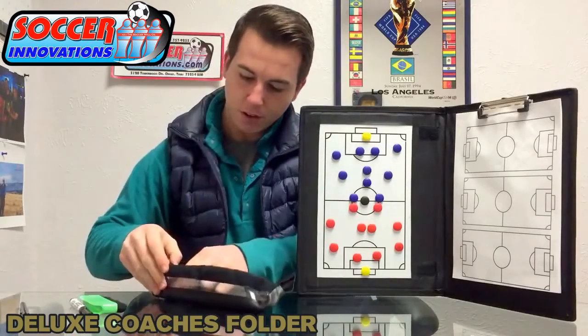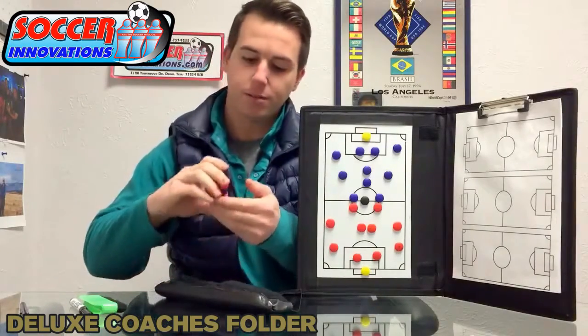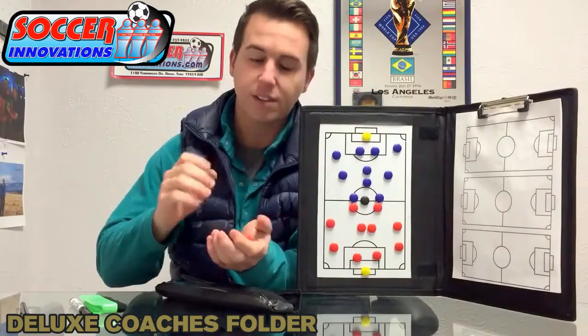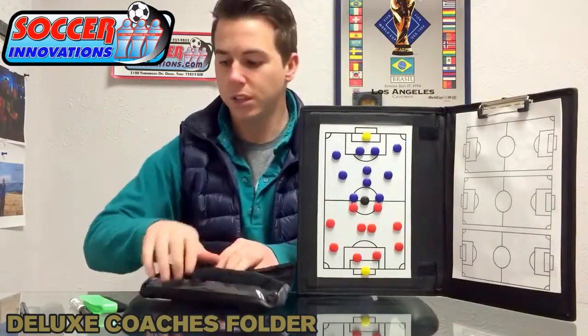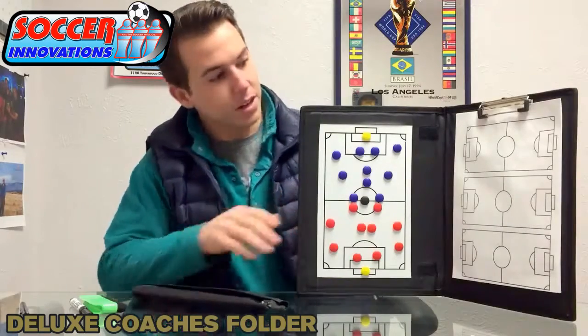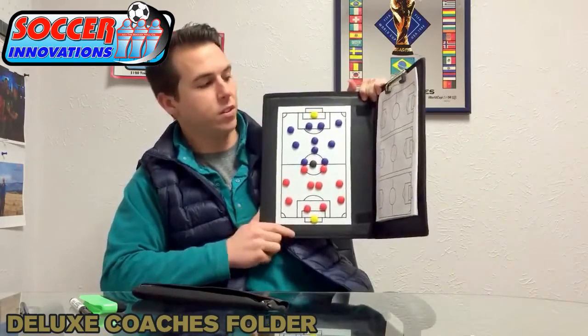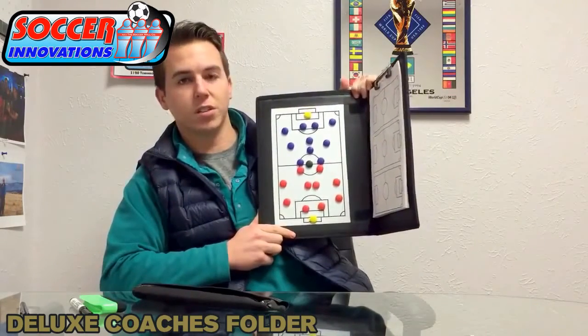And here are your extra magnets — six extra red and six extra blue in your magnet set. This is your MCF1 from Soccer Innovations, the Deluxe Coaches Folder.